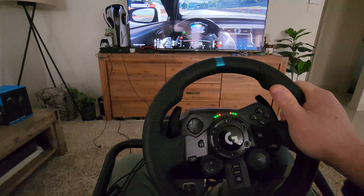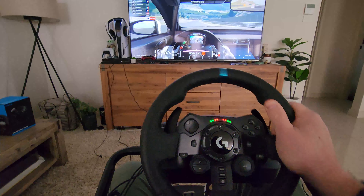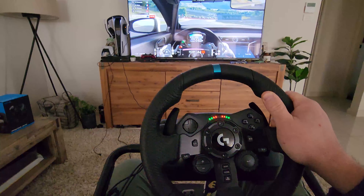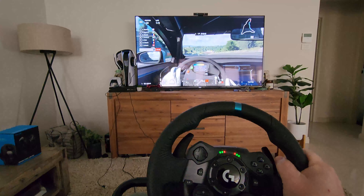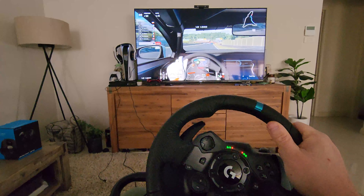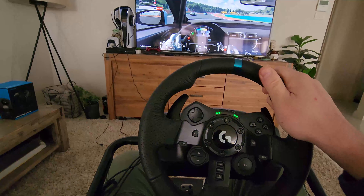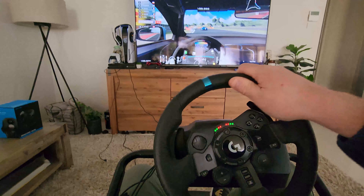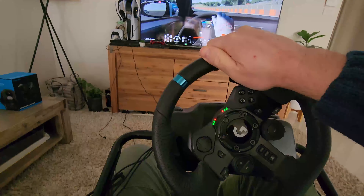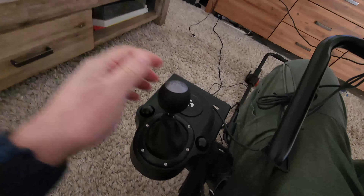So you can hear the feedback in the wheel. You can change the different views in the cockpit as well. You can see the feedback coming through the wheel there, so accompanied with the gear stick you've got a